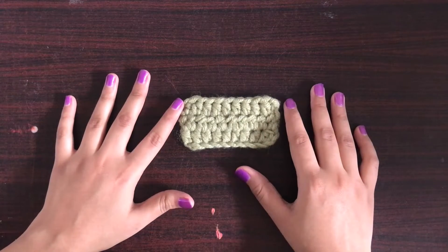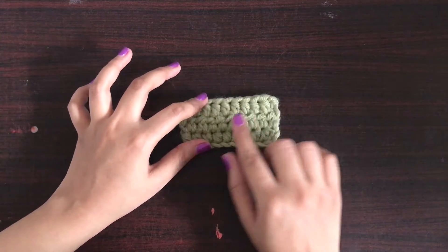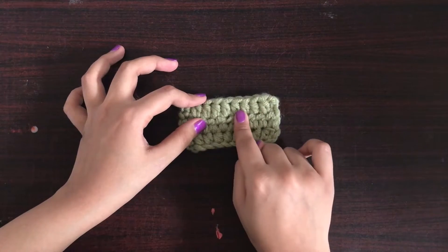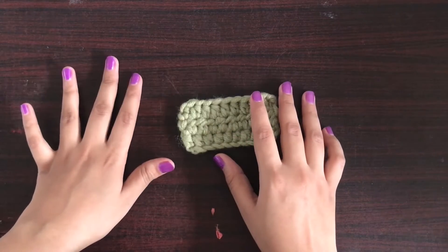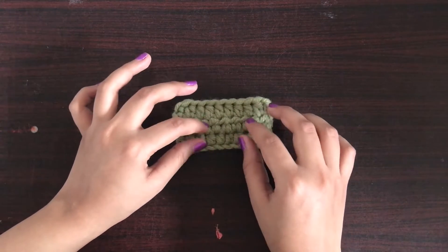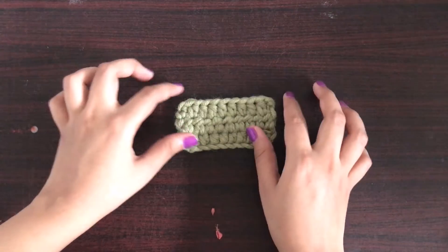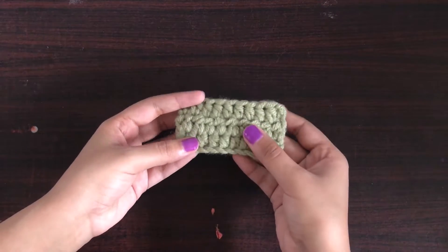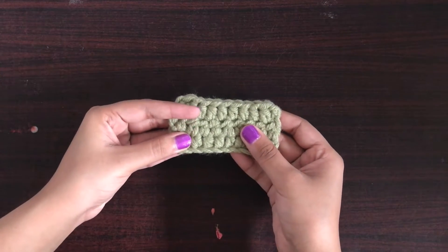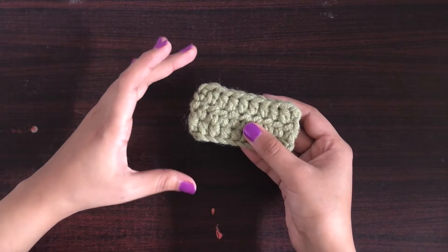So what is half double crochet? Half double crochet basically lies between single crochet and double crochet — it's a step further from single crochet. We start the stitch similarly to single crochet but with one additional step. The only difference between single crochet, half double crochet, and double crochet is their height; they are just a step further from each other.